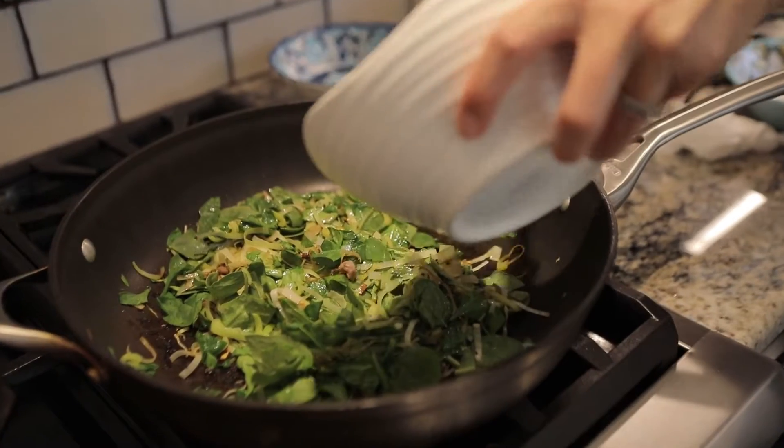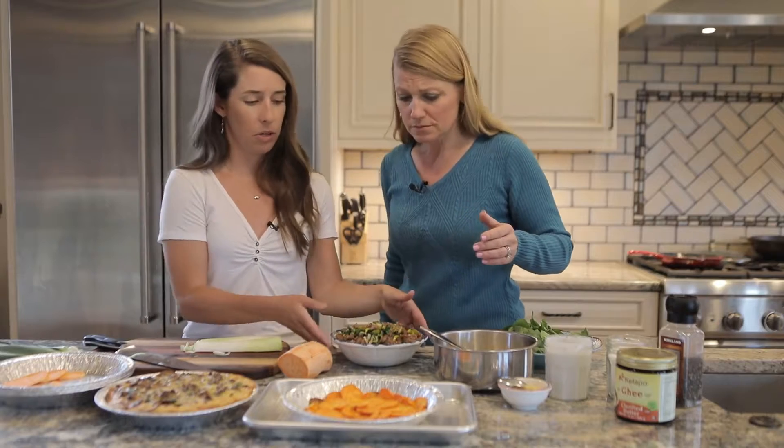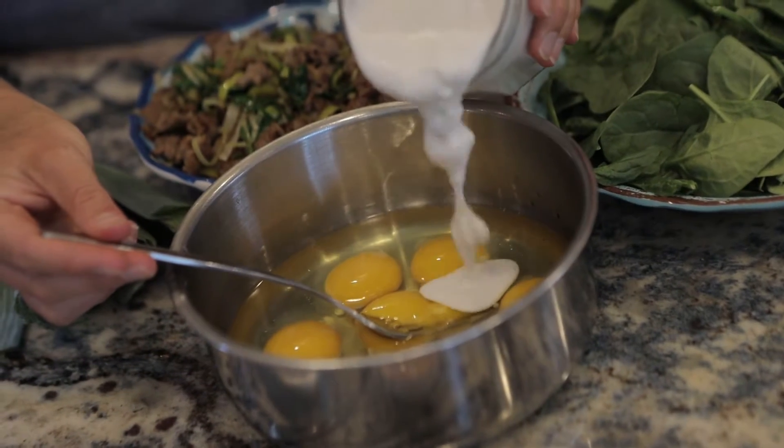We have about seven eggs here. These pans you can bring camping are a little smaller, so you don't want to overfill it. Then we're going to add just a little bit of coconut milk.